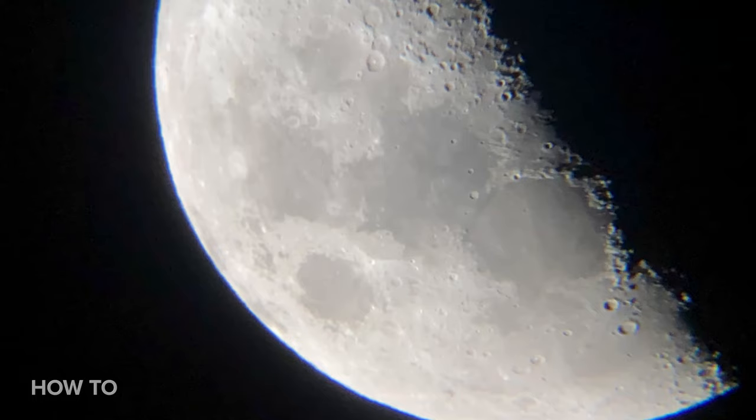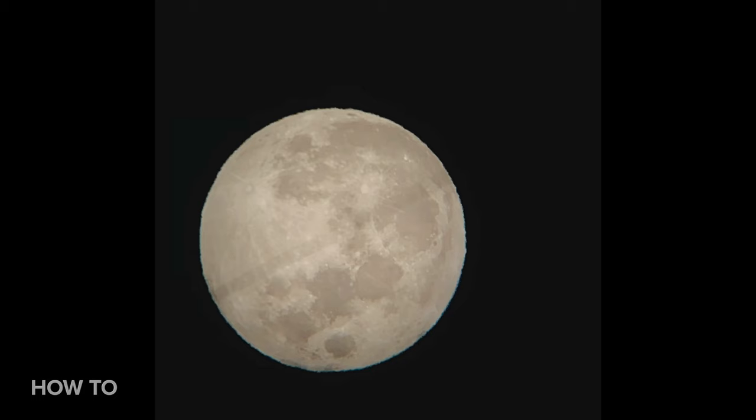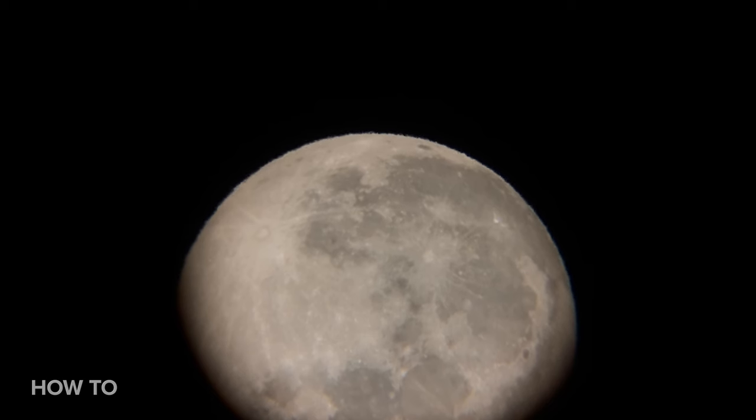Now let's grab some photos of the moon. My suggestion: have fun with it. Take a lot of photos, even shoot some video. The good news is the moon is so big that if you follow all these instructions, you're going to have a decent shot no matter what. That's all for now — please subscribe to the How To Do It All channel for more content like this, and thanks for watching.